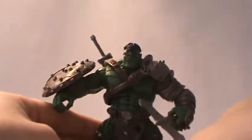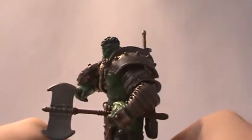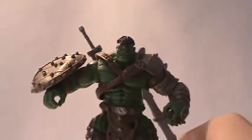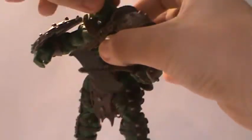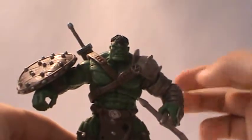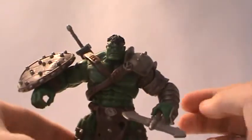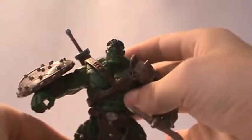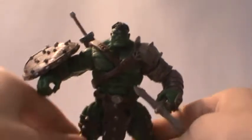It is just outstanding — I'm so happy I was able to get this guy, thanks to Rabbid Hammer. As for articulation, he has a ball joint in the neck — possibly two joints there. He has a ball hinge shoulder, swivel on the bicep, hinge at the elbow, swivel at the wrist, ball hinge upper torso with a swivel at the waist, ball hinge hips, double hinge knees, and ball hinge ankles. So really good articulation.